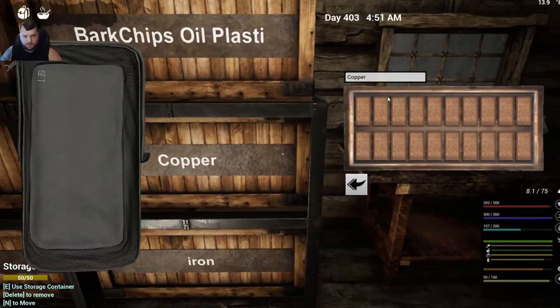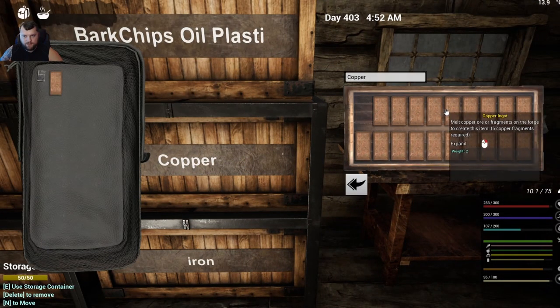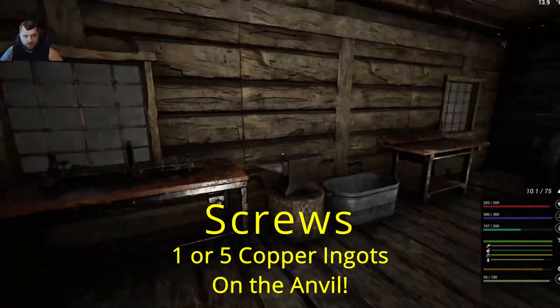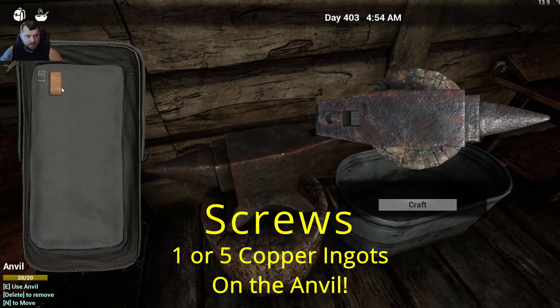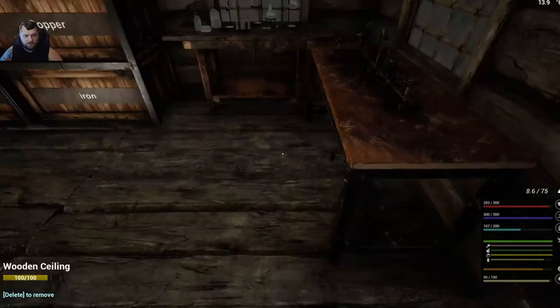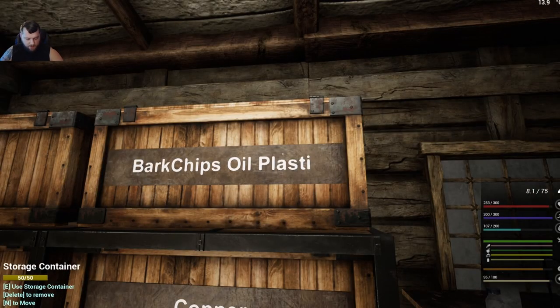You're also going to need screws. Grab some copper — it's five copper ingots for the bulk recipe to get 50 screws. Add one copper ingot to the anvil and that'll give you 10 screws.